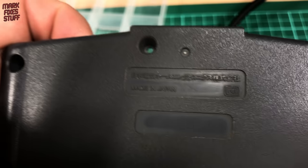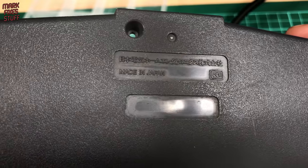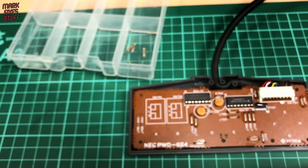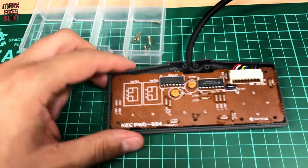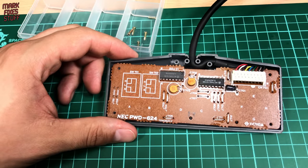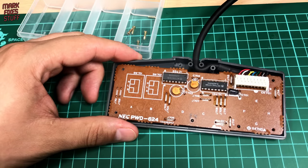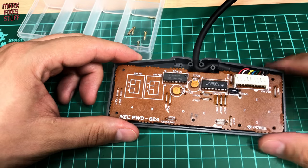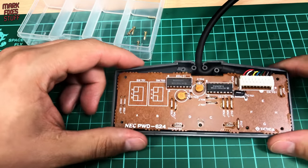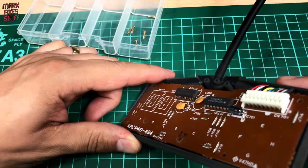The grit and the grime on the back of this controller tells the story of a well-loved system, which is great news for the person who owned it before but not so pleasant for me to play with, so that can go for a wash. Moving over to the controller internals itself, you have the usual multiplexers that you find in controllers of this vintage, and I can spot something here that might be a bit of a problem, but it doesn't appear to have leaked so I think we'll leave it there for the moment as it seems to be functioning normally.